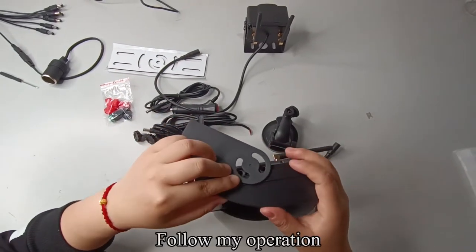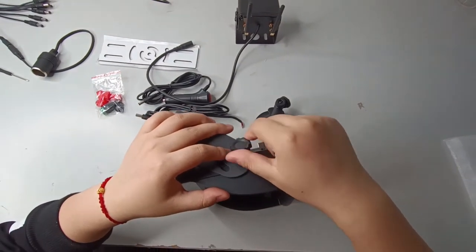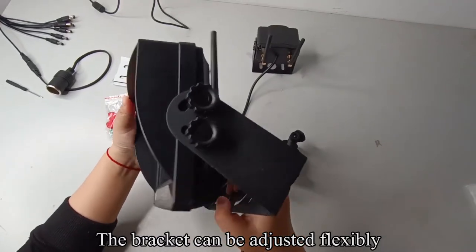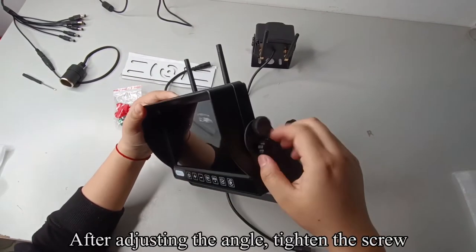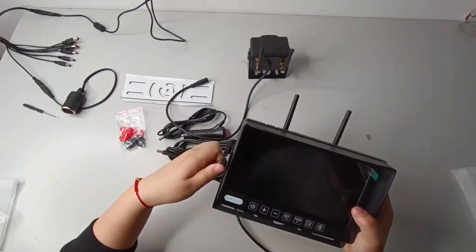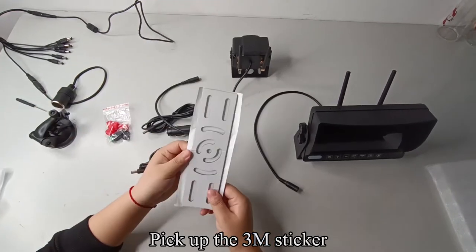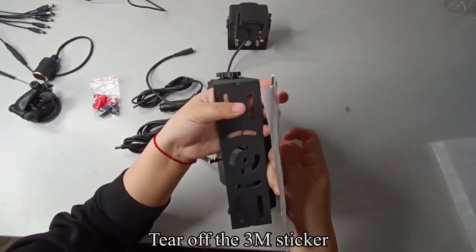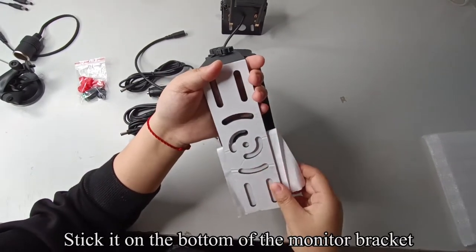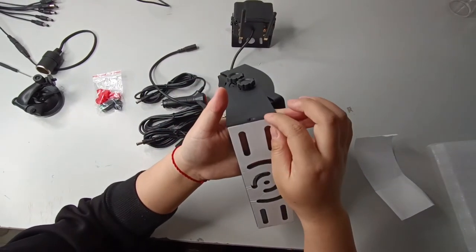Follow the operation shown. The bracket can be adjusted flexibly. After adjusting the angle, tighten the screw. Pick up the 3M sticker and tear it off, then stick it on the bottom of the monitor bracket.